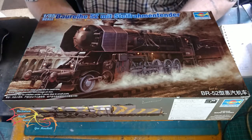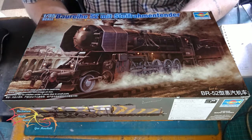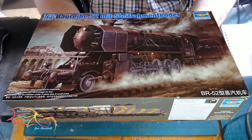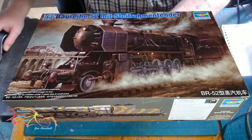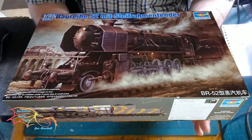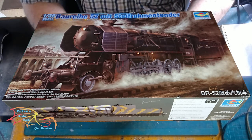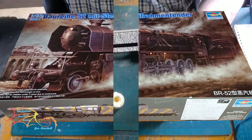Welcome to Extra Scale Modeling. This is part two of Trumpeter's DRB class 52 locomotive at 1:35 scale. In the first part I did a quick introduction of what was in the box. In this part I'm going to start building the model. I've already pre-sprayed these with undercoat so it's all ready to go. I'm going to be concentrating on the base for this next part.